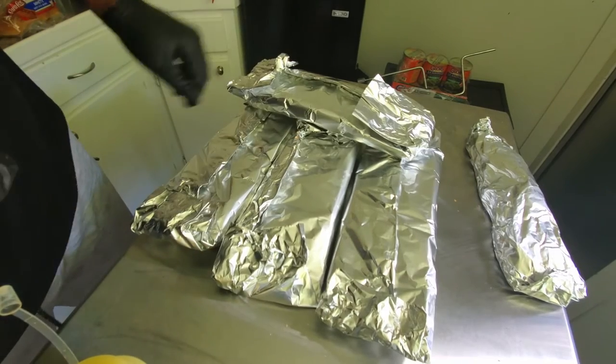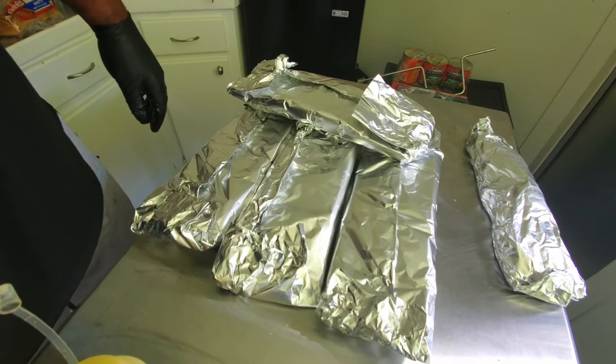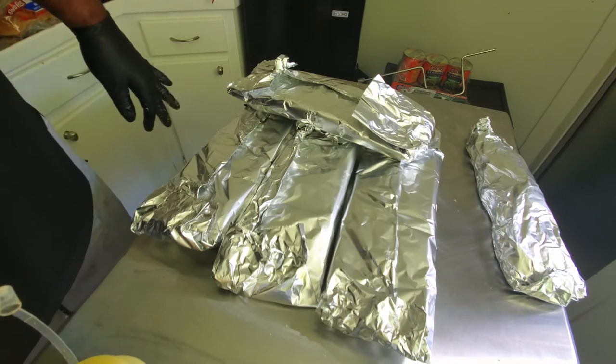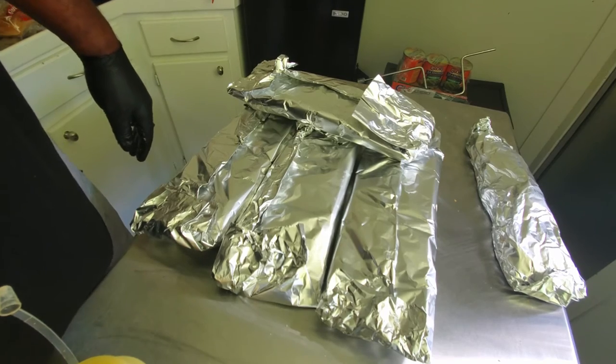All of our ribs are wrapped. We're going to go ahead, get them back on the smoker, get them run down another two hours, and then we're going to open them up, let them vent, sauce them, and get them finished — all in comp mode on the Old Hickory CTOR. Let's go.